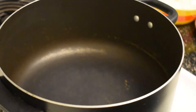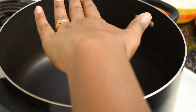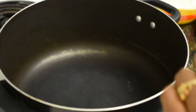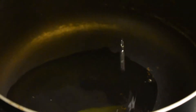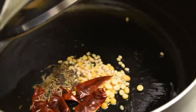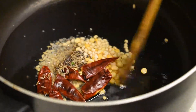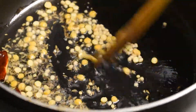While the puffed rice gets soaked we can start with the process. Heat a kadai or a pan, then add around 2 tablespoons of oil and let it heat up. Once the oil is hot, add all the tempering ingredients together, mix and fry for around 10 seconds.